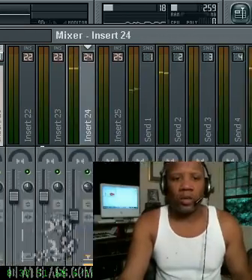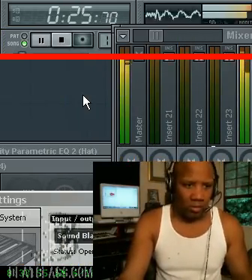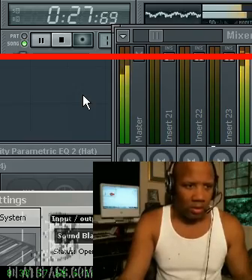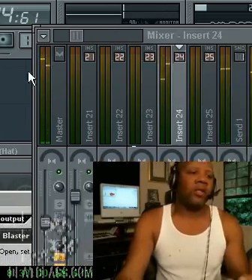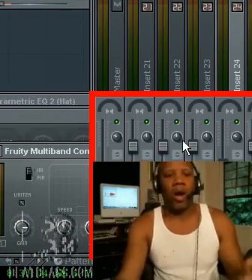Now let's hear what it sounds like with the reverb and a multiband compressor. Okay, obviously this is not a perfectly mixed piece, but it does show you the difference between wet and dry.